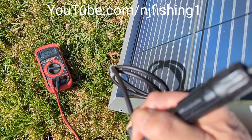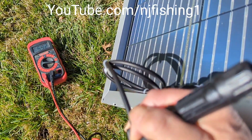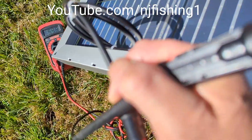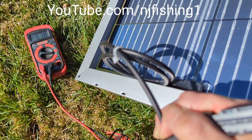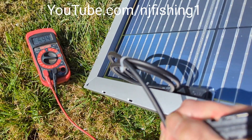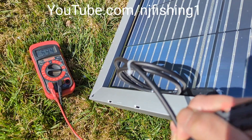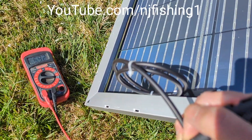I'm tilting the solar panel and you can see it's going up to 5.85, 5.96, 5.97, 5.98 — not quite 6 amps but it's getting there. So it's pretty good. Even when the sun comes from the back of the panel, the solar panel will still generate current to charge the battery. It's a bifacial solar panel, almost 200 watts.